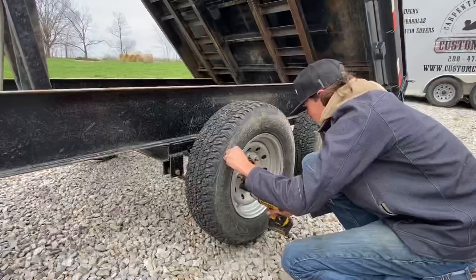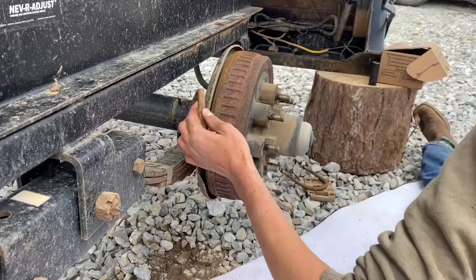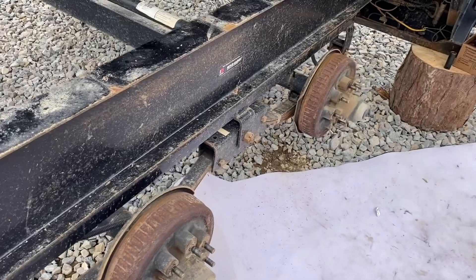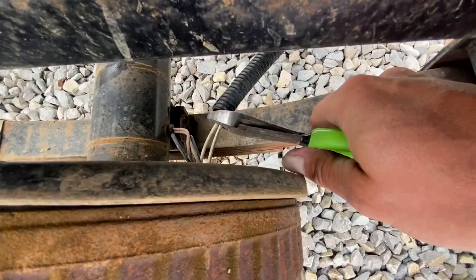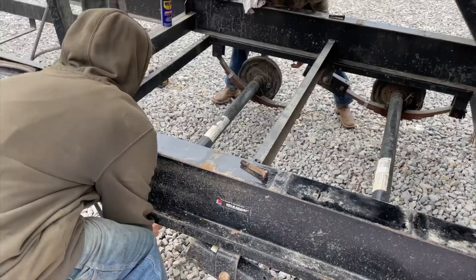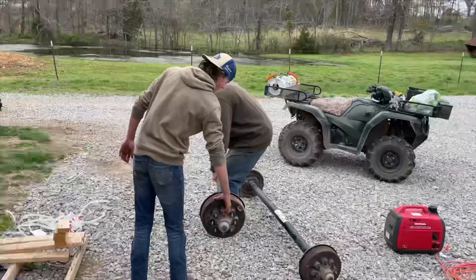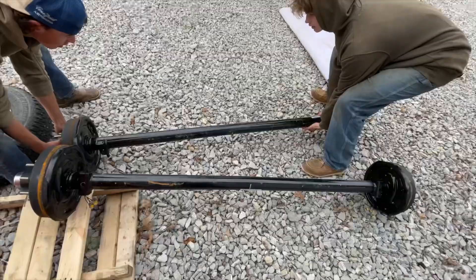Got them all off. All the bolts are out. Going to drop down into the leaf springs and get these axles out. Slide the new ones in — oh, that's crusty. Try not to take your fingers off. I like having good help. One out, one to go.